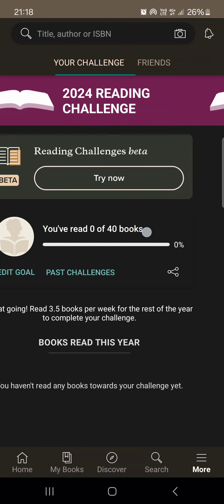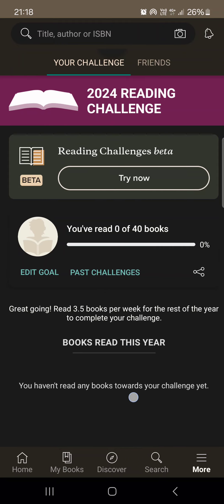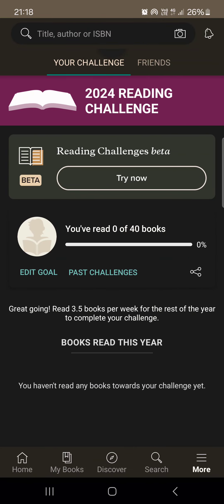Then we're going to have a progress bar here, and we can even share our goal with our friends. Here we're going to have books read this year. That's pretty much it for this video — I hope it was helpful for you guys, and I'll see you in the next one. Bye!